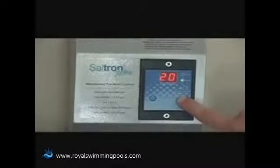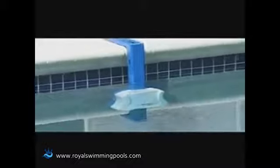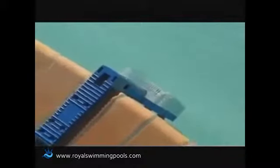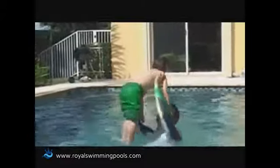Furthermore, the advanced switch mode power supply provides a smooth current to the chlorination cell, which is very important for the longevity, safety, and reliability of the system. By automatically chlorinating the water, Saltron Retro keeps your chlorine level from highs and lows, and most importantly, from bottoming out to zero. This means safer, cleaner pool water for you and your family, all done automatically.